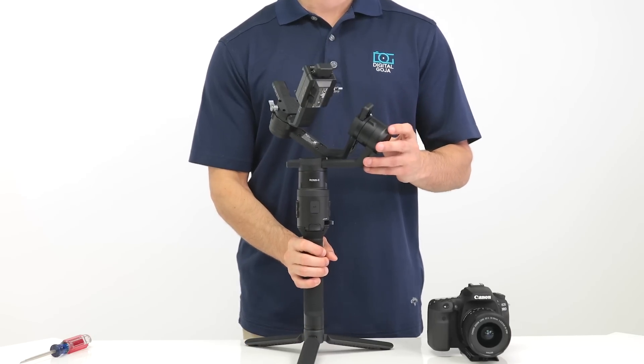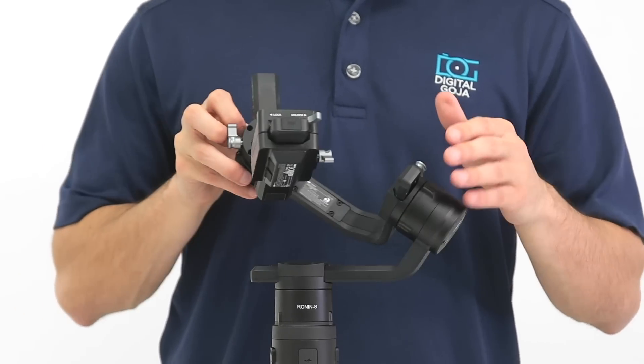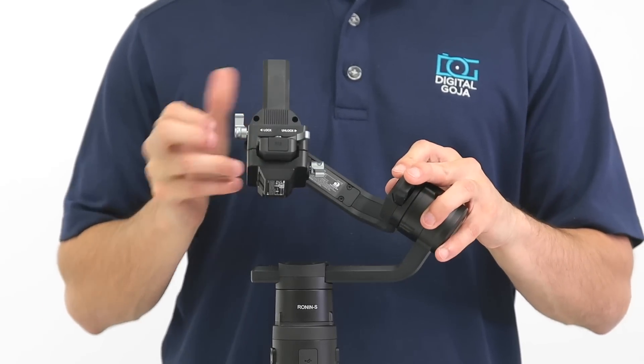Now that the mounting plate is secured to the bottom of the camera, you're ready to balance the camera on the Ronin S. There are three parts to balance: the tilt axis, the roll axis, and the pan axis.